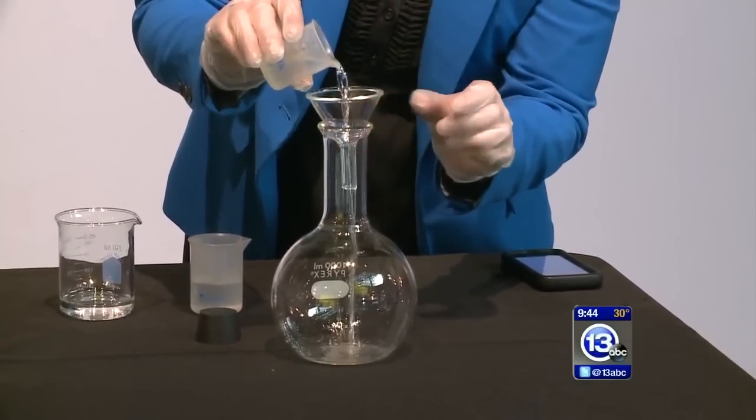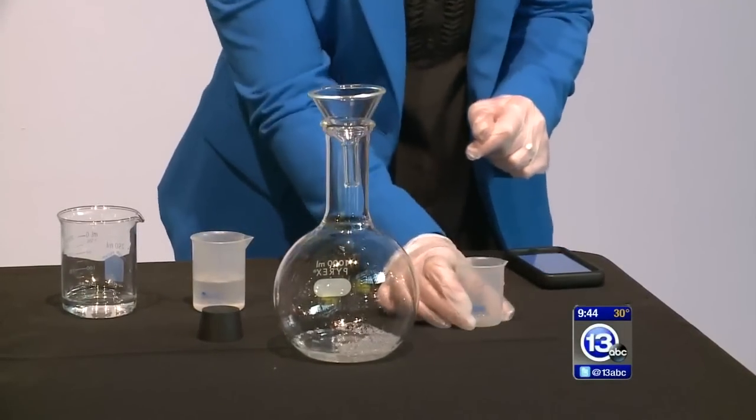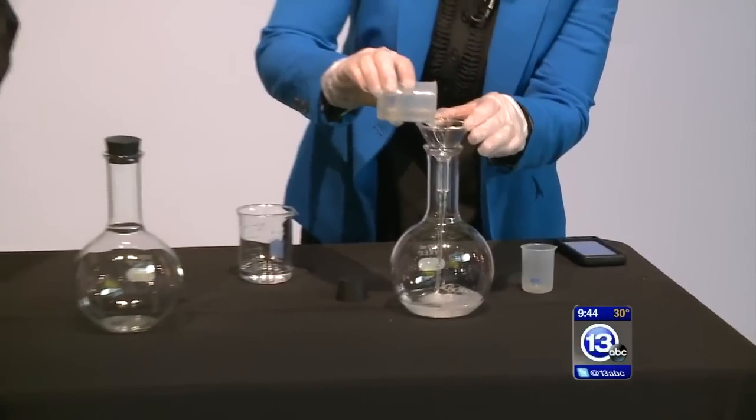You're going to pour it into your flask — just pour it in. There's nothing critical going to happen with this one, or with the second one, which is the next smaller of the white beakers. And I'll tell you what this is going to do once we actually get everything inside.